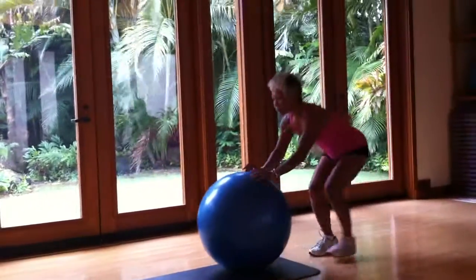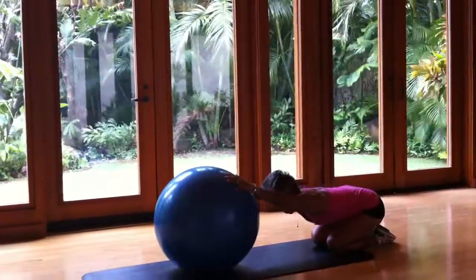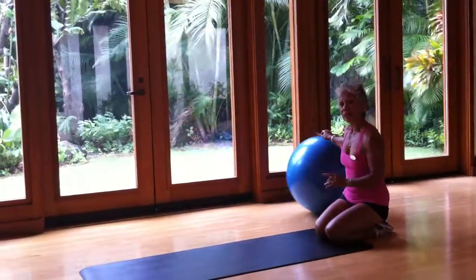Get out and use the ball for your first stretch. Next, the exercise without the ball.